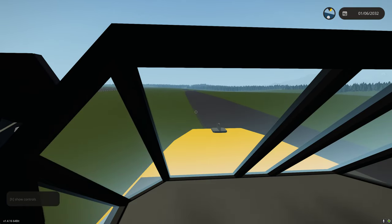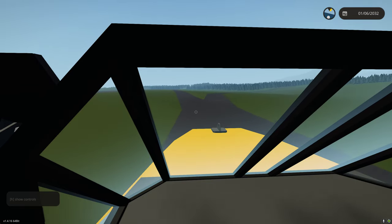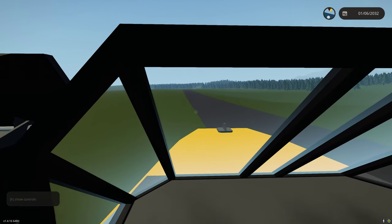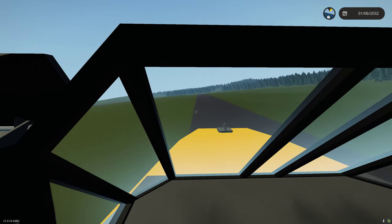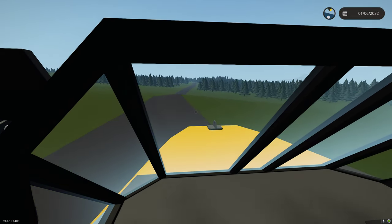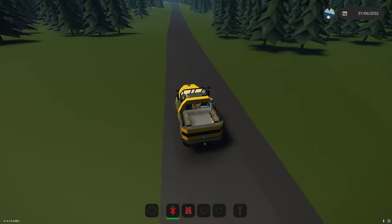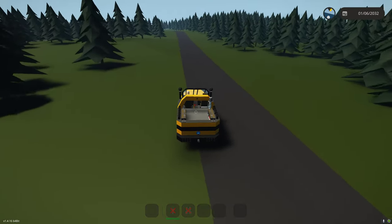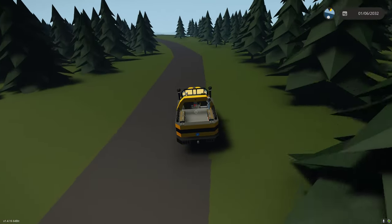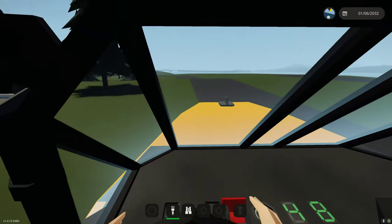I wanted this to be a pretty realistic vehicle for the competition — something you could imagine a lighthouse worker actually owning. I didn't want a huge, expensive multi-million dollar vehicle. I wanted it to be a working-class vehicle with that Bronco feel — open top with seating in the back. It functions well on land and I didn't want to over-complicate the gearing; I just wanted it to be functional and easy.